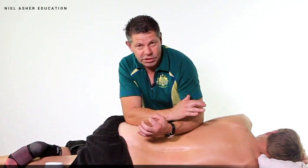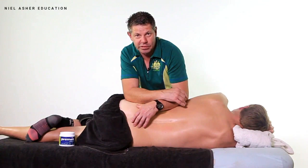We're going to look at some side-lying positions here just for the general gluteal muscles and a little bit of the deep external rotators. This is probably my favorite position for working in these areas.